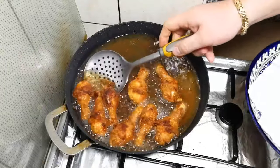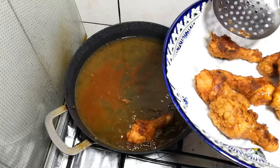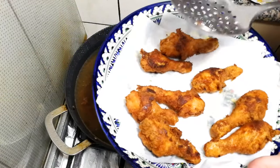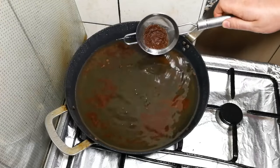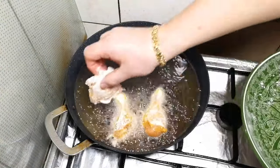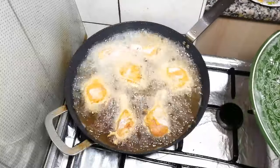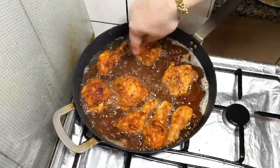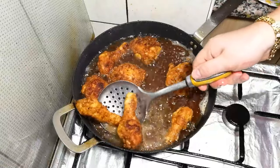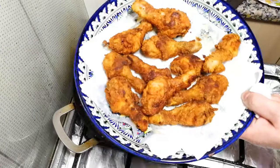Let's take it out. Looks good! It's been ten minutes already, and I will start removing the drumsticks because they are small size — they are already cooked. And the thighs maybe one more minute. Looks good.